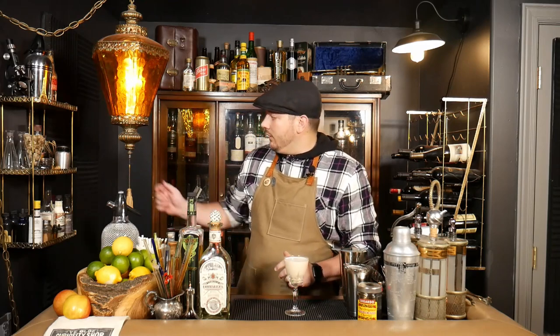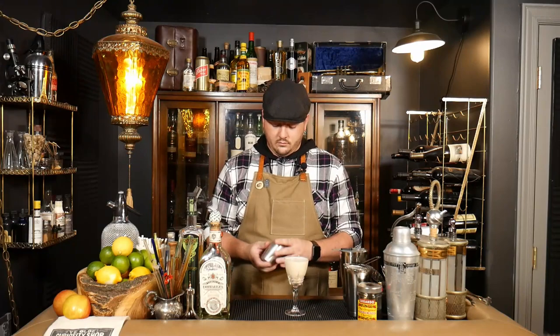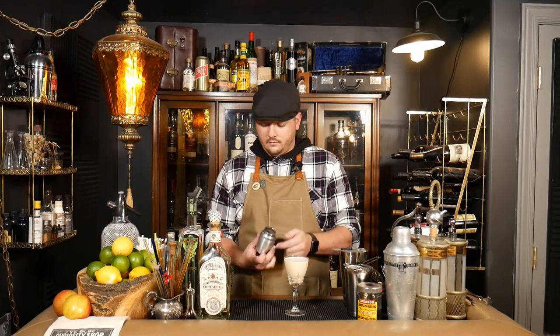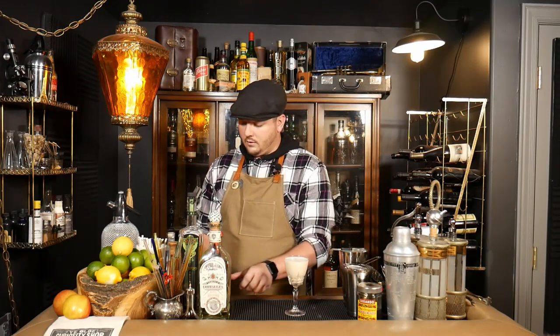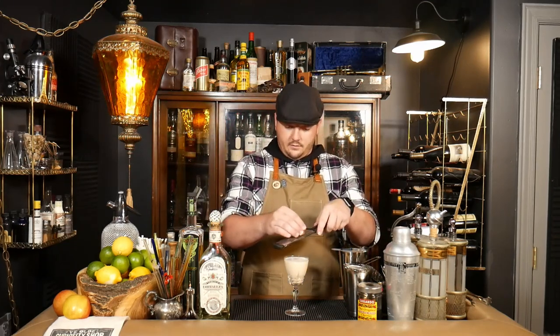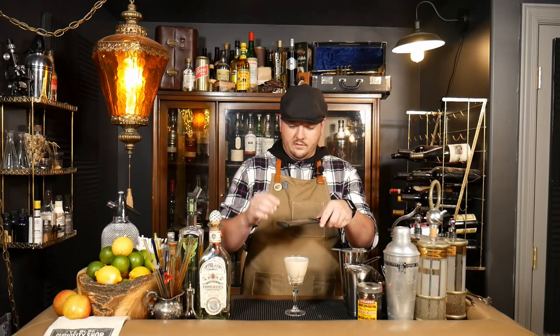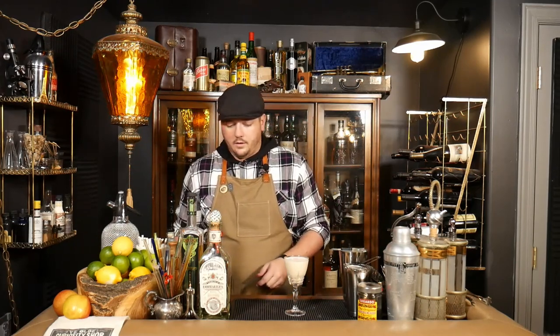Our garnish for this — the original recipe calls for a star anise pod. We don't have any, so I think a good substitute is just some nutmeg grated over the top. We're going to do that. A little bit of some grated nutmeg.